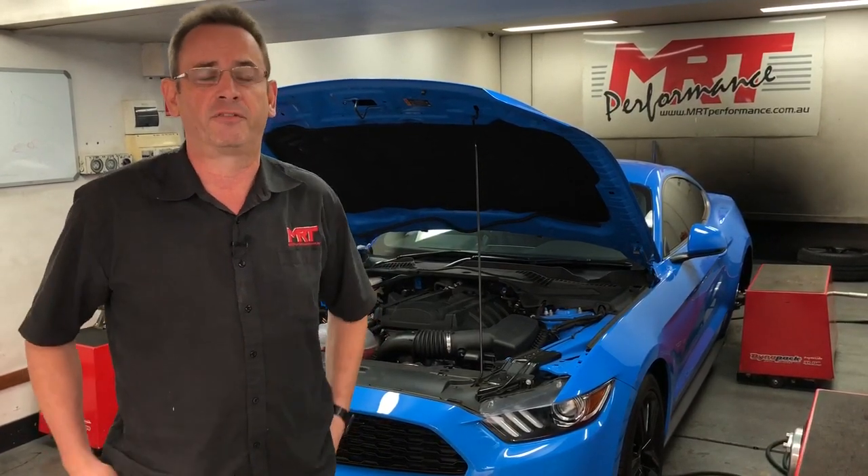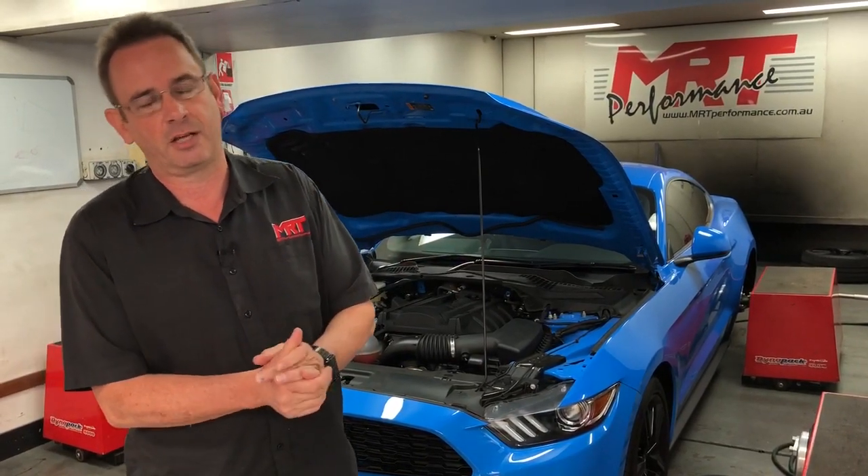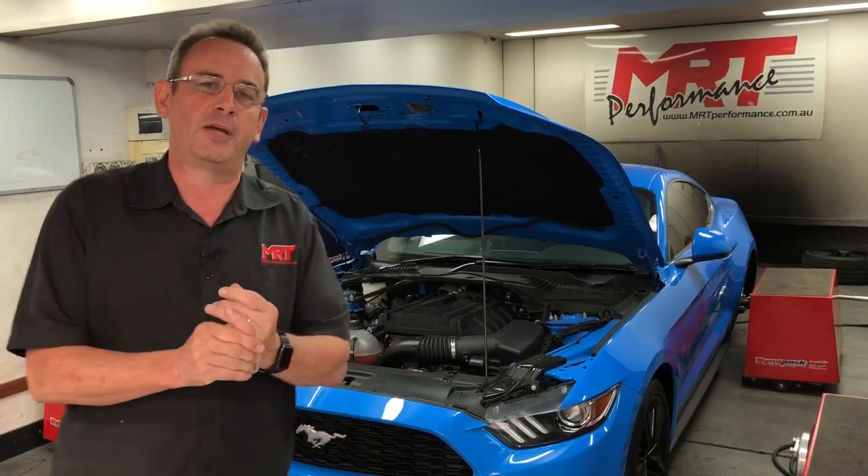So this particular car, as it's on the dyno again now, is 100% stock standard. We're going to show you some dyno graphs in the coming videos to see what we can achieve. We'll show you what a power run looks like on this particular car. And then we've got some more modifications that we're going to do — talking about turbo-back exhaust, modified intakes, modified intercoolers, and turbochargers and things like that. So make sure you subscribe to our channel.